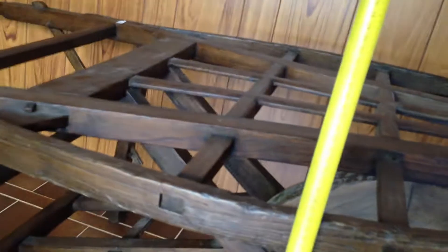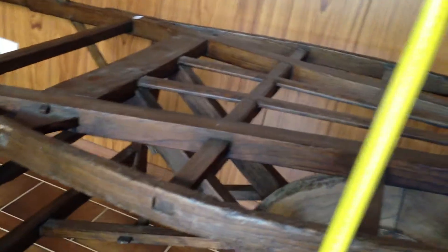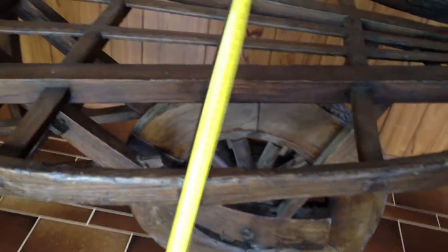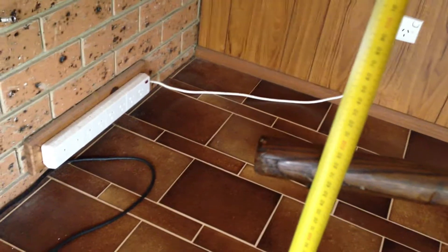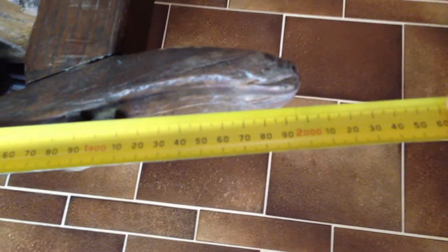Now size-wise, it's about 660mm high, or 66cm, in the middle. Almost 700mm at the highest point, or 70cm, and almost 60cm at the bottom end. In length, it's roughly about 2m. And width-wise, at this section here, it's 80cm or 800mm.